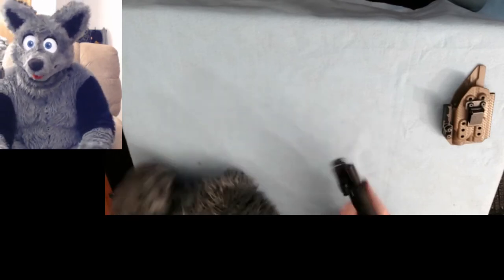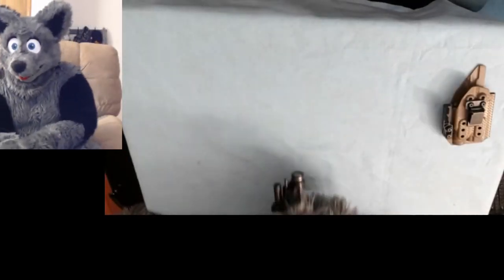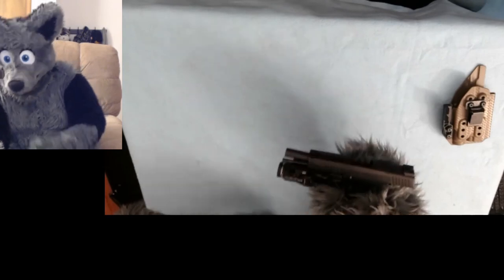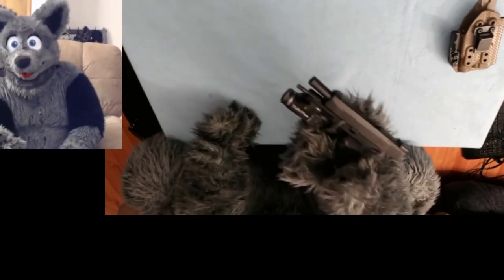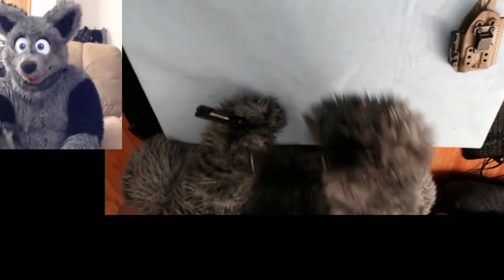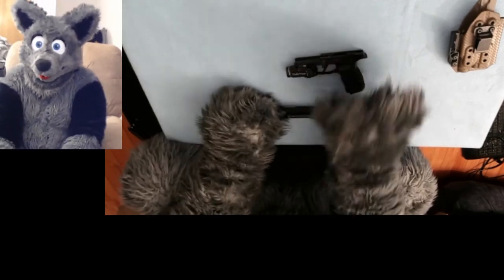Now, takedown on this particular firearm is actually pretty easy. We're going to demonstrate it with my paws on. So, takedown on the P365XL — let's start with it in the closed position. First thing we're going to do is cock the pistol back and lock the slide open. Second thing we're going to do is raise this up a little bit. So now that we've done that, we're going to lower the front takedown lever until it looks like that — you can see it's lower down there. And then we're going to slowly bring the slide forward and take it off of the frame. And that's it. So now we have our upper assembly, our slide, and then our frame as well.